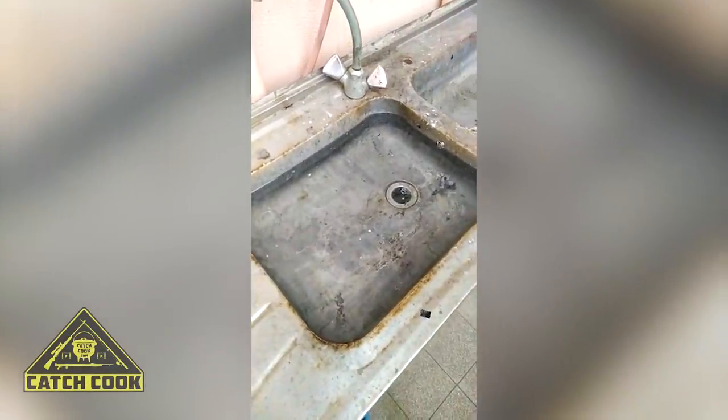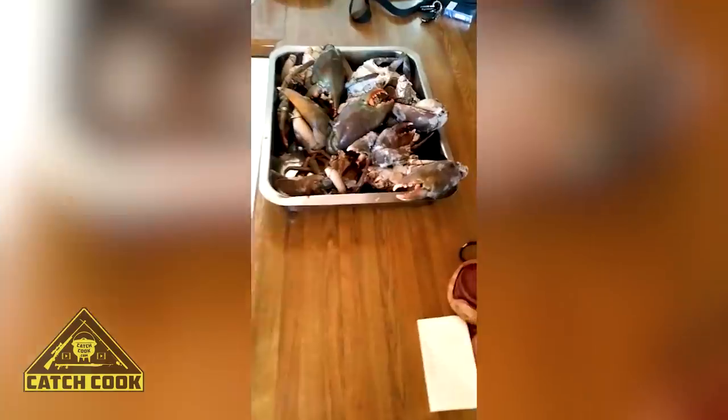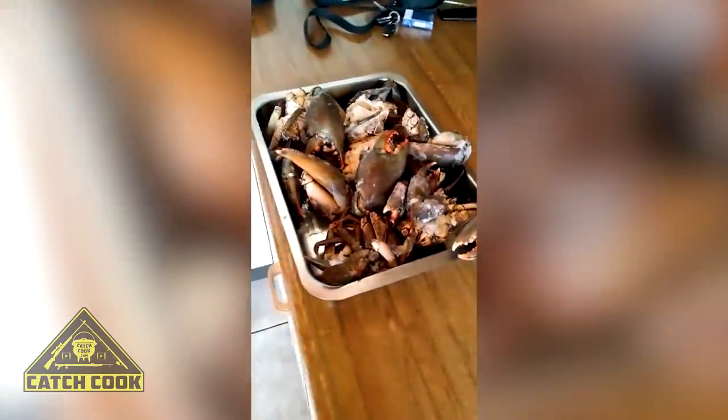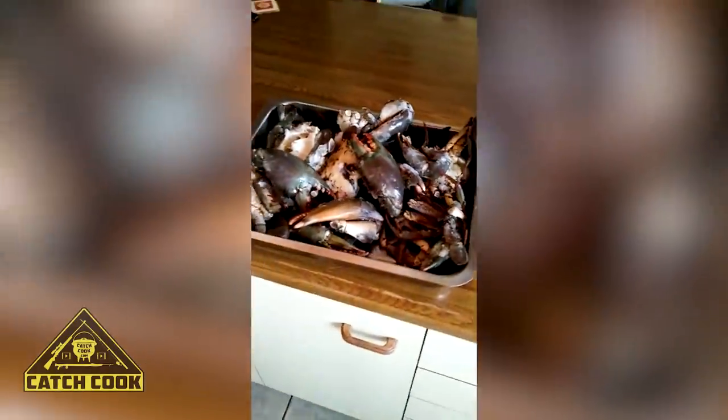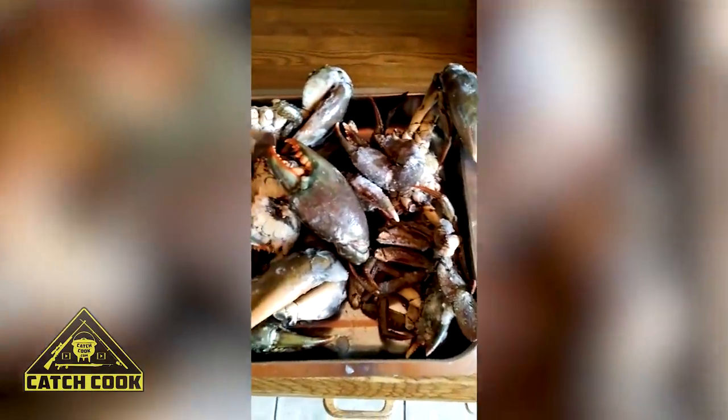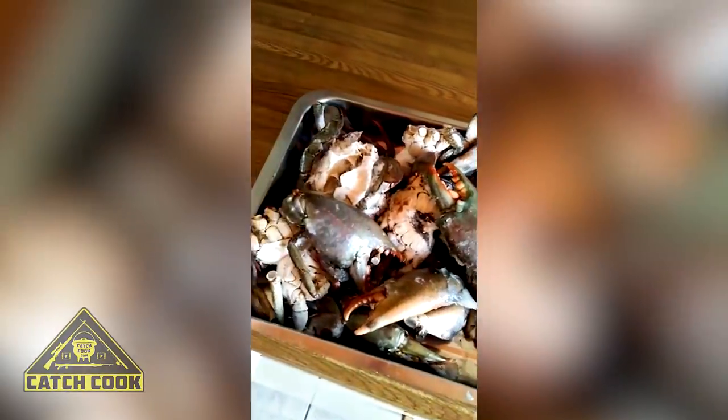Then we'll be able to start cleaning the crabs — eight kilograms of crab here. This is Billy, he's going to show us how to clean it properly before we start cooking it. All prepared — it's a huge amount of crabs, about five big crabs in total.